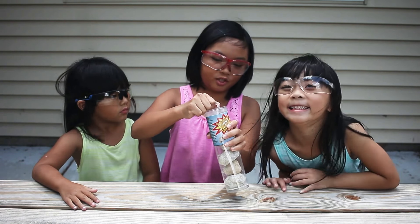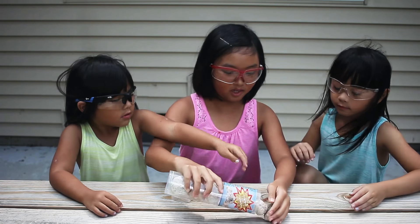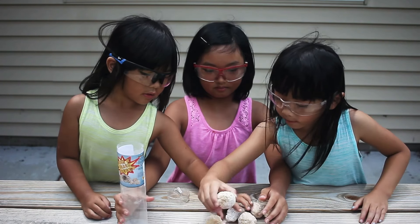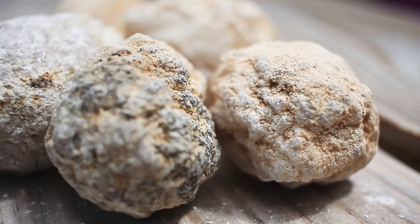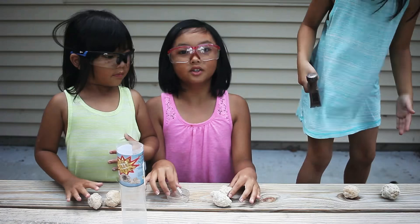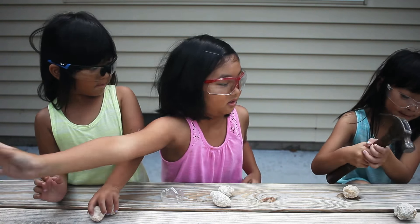We each get two. Pick your favorite rock. I need to pick this one, this one, and this one. So we got geodes like these, kind of dusty. Who's going to start it off first? Let Adel go first. Let's start with this big one.